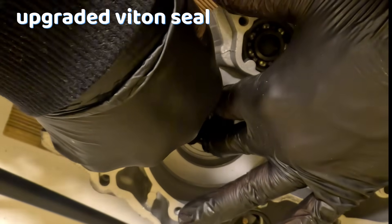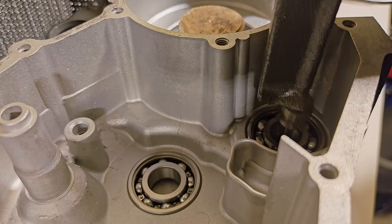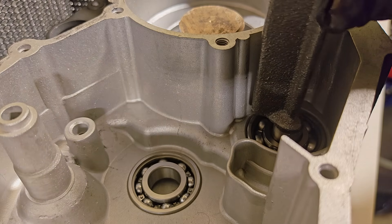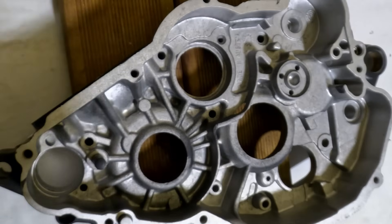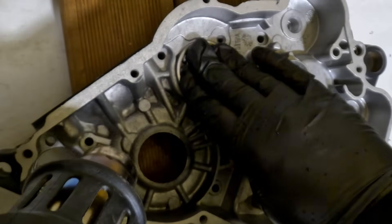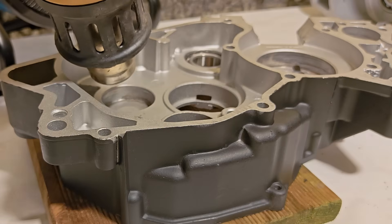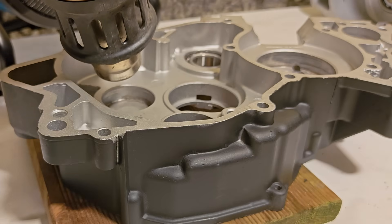On my build I have upgraded the crank seals to a Viton style — this means they're just more chemically resistant. I'm installing the counterbalance weight here, which just slides into place with no resistance whatsoever. After that, I'm gently heating the cases back up and repeating the whole process again, installing every single bearing using the temperature differential.